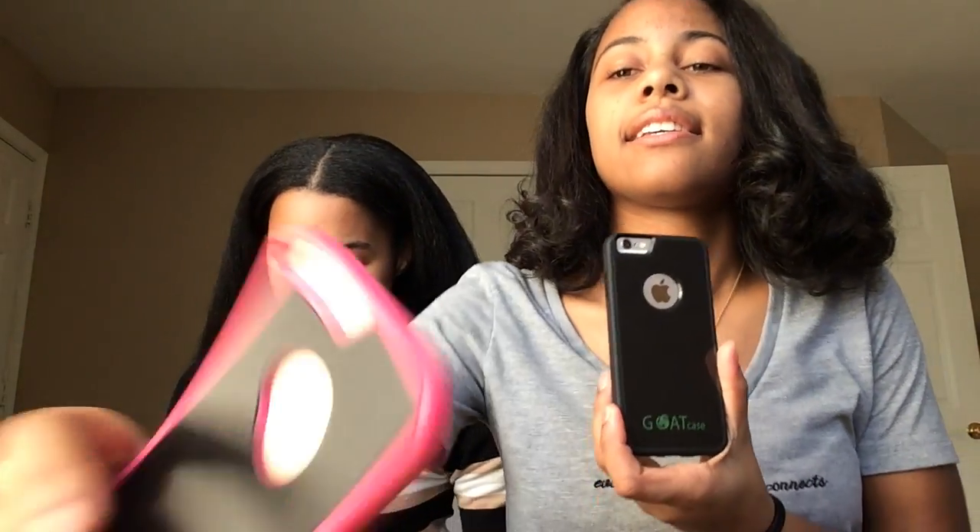Okay guys, so we're back and these are the goat cases. Gianna took her plastic film off but mine is still on — I'm being cautious about it. But the case itself is actually really, really nice. That's it for this video! Don't forget to like, comment, and subscribe. We're trying to get to 100 followers by the end of the year. If you like the video, like it. If you want the case, the website will be down below — it's goatcases.com. Mine says 'goat case' on it — it's actually on the case!